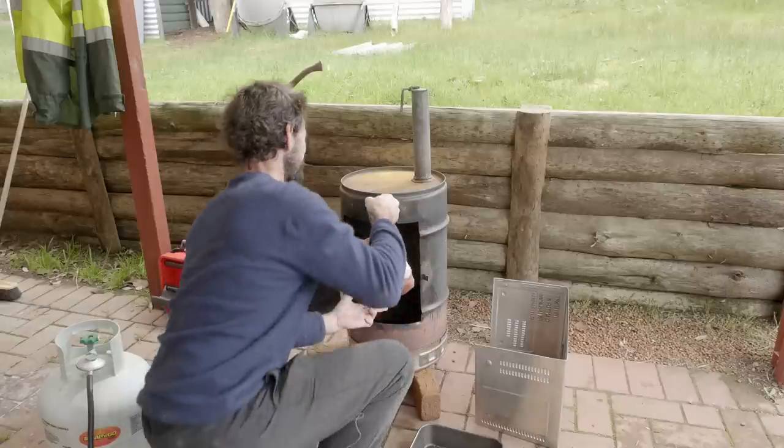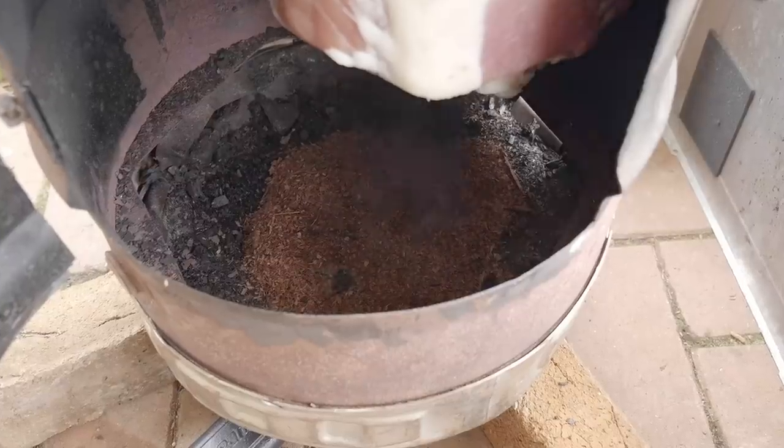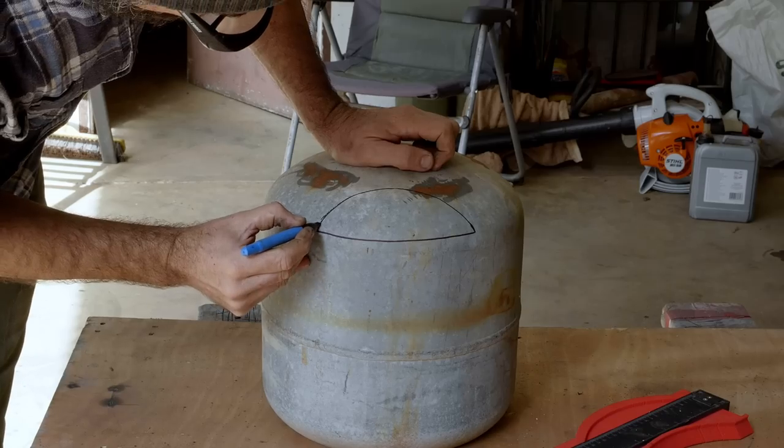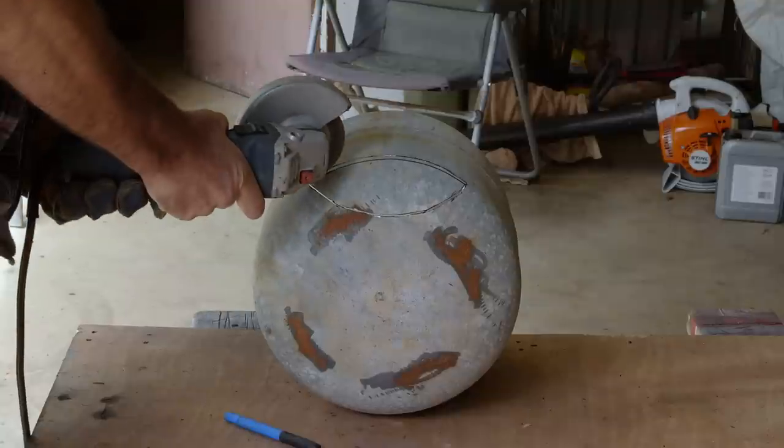We wanted something better to smoke our bacon and ham in than the basic contraption we previously made. Troy had an idea to make a custom barbecue using salvage materials from the local tip, our neighbour, and around the property.